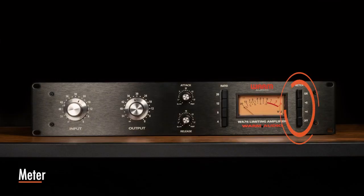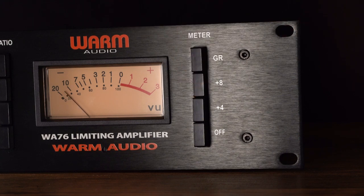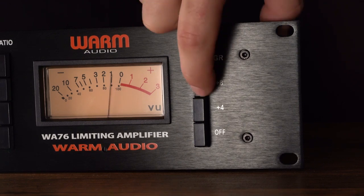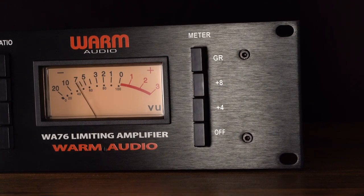The four buttons under the meter label power the unit on or off and determine what the WA-76's front panel meter displays. The VU meter displays either the amount of gain reduction (GR) or the compressor's output level, which is either plus 8 or plus 4. When plus 8 is selected, a meter reading of 0 corresponds to a level of 8 dBm at the rear panel outputs.